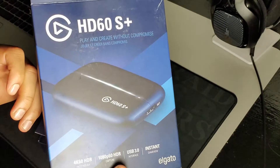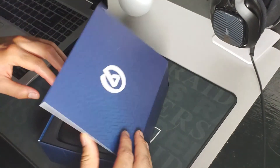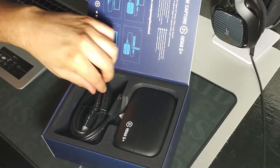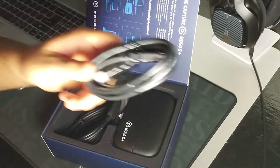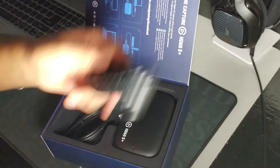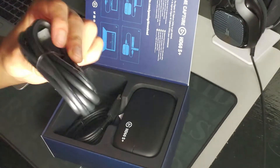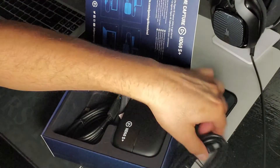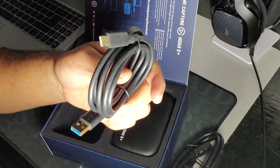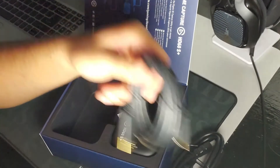I don't know if y'all can see that — like I said, it's late, I ain't trying to get everything in focus. But anyway, so we opened this bad boy up, man. It's going to come with an HDMI cord. I mean, you guys should already have one if you got your console hooked up, but you're going to get another one with it. And then it's also going to come with the USB 3.0 cable for the computer.